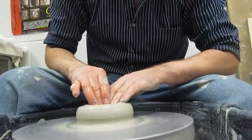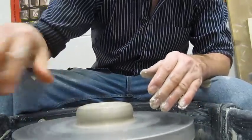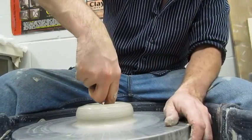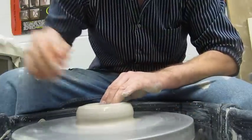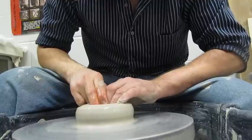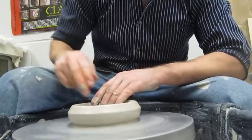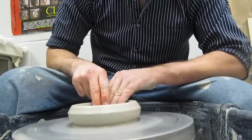Open the clay up to the depth that you want, just like the dog dish. Check it with the needle tool — you need to adjust that to about a quarter of an inch. Then open up to the width that you want, not quite as wide as the dog dish, and compress the floor in the same fashion.